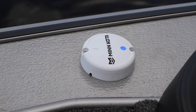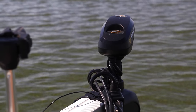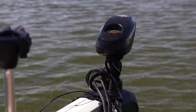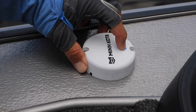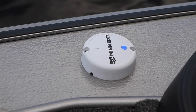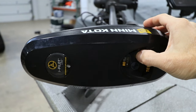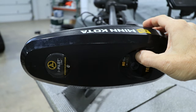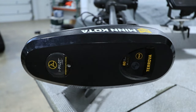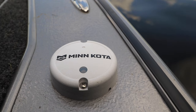Once the heading sensor is secured to the boat and connected to 12-volt power, the heading sensor and the iPilot controller on the trolling motor must be paired. Begin by turning the trolling motor power on. Then press and hold the clear button on top of the heading sensor. A fast flashing blue light will appear. Now press and hold the pair button on the iPilot controller. An alert tone will play when the pairing is successful. Communication between the heading sensor and the iPilot controller is confirmed when a slow flashing light is observed on the heading sensor.